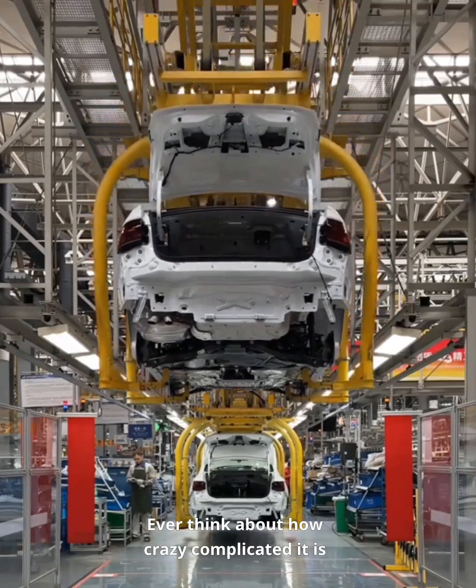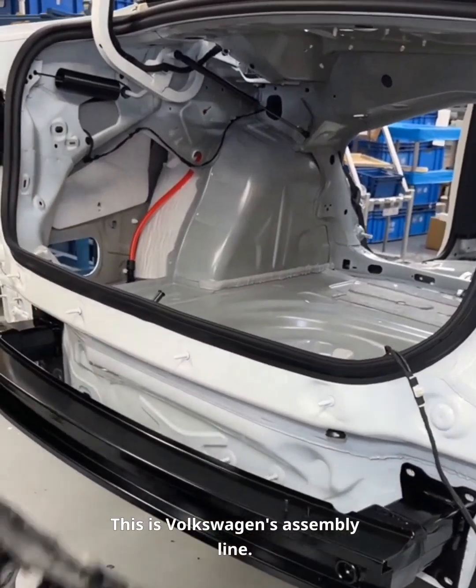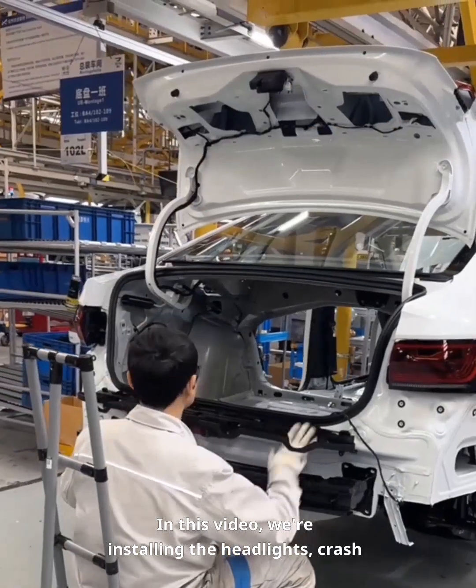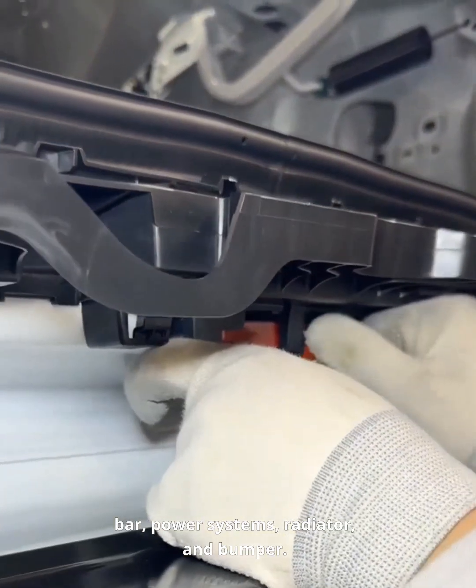Ever think about how crazy complicated it is to build a car? This is Volkswagen's assembly line. In this video, we're installing the headlights, crash bar, power systems, radiator, and bumper.